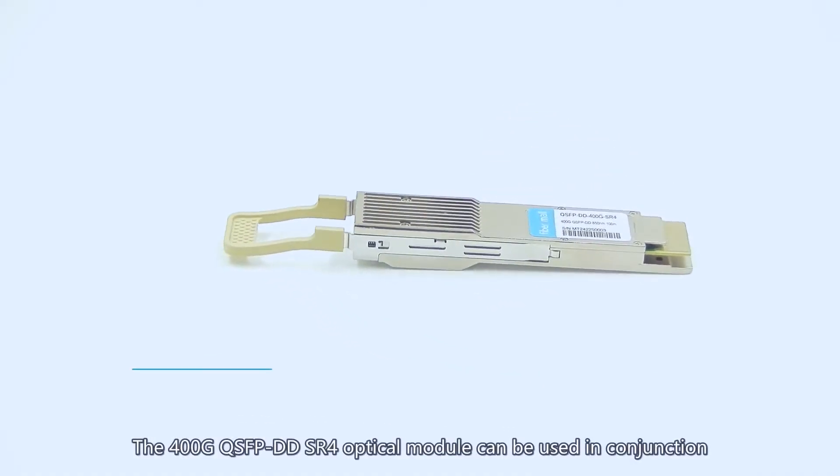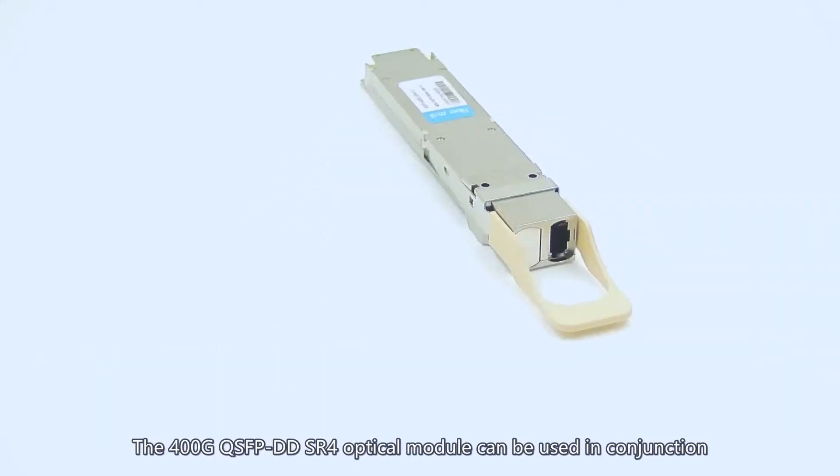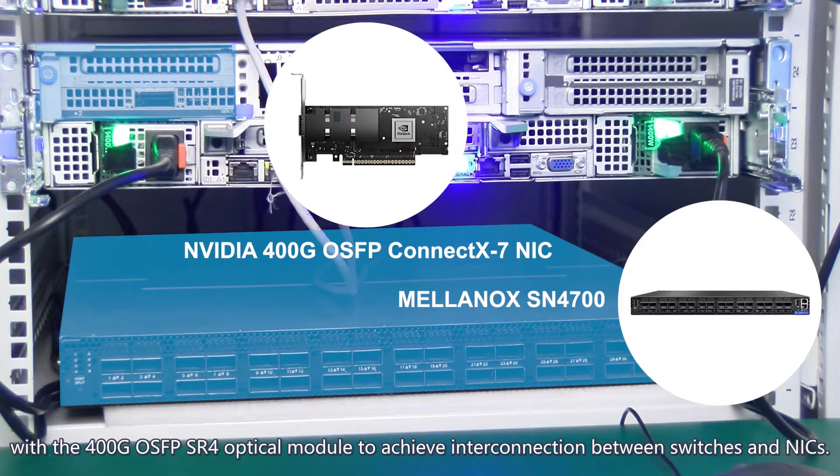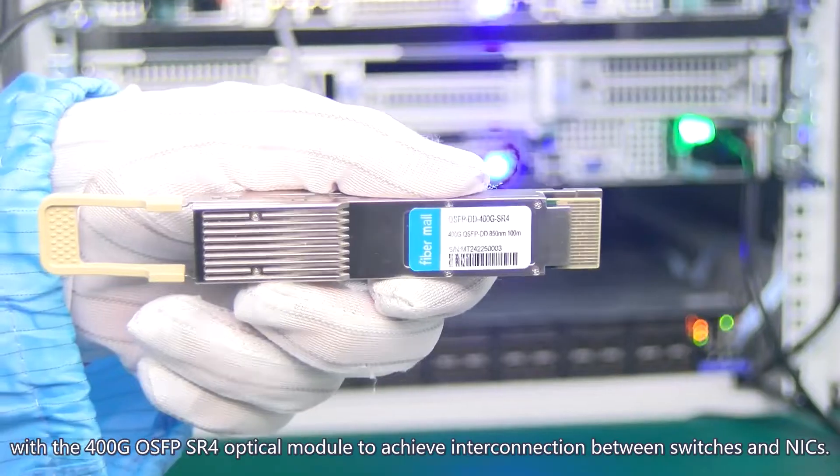The 400G QSFBDD SR-4 optical module can be used in conjunction with the 400G OSFB SR-4 optical module to achieve interconnection between switches and NICs.